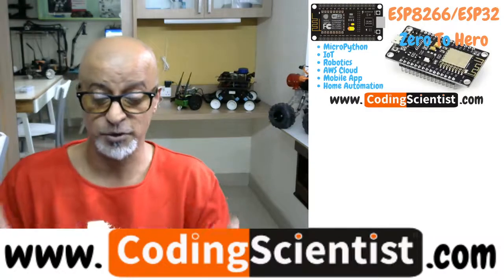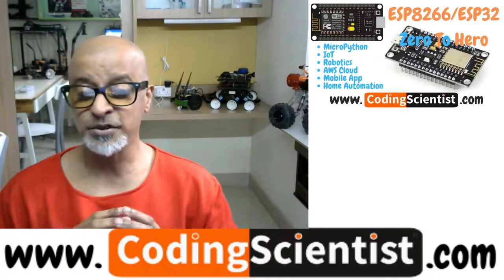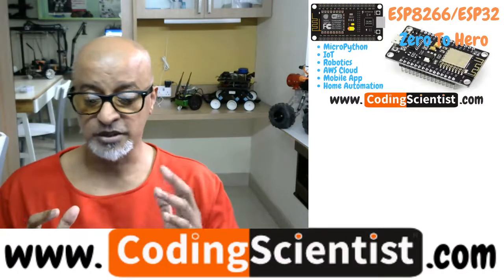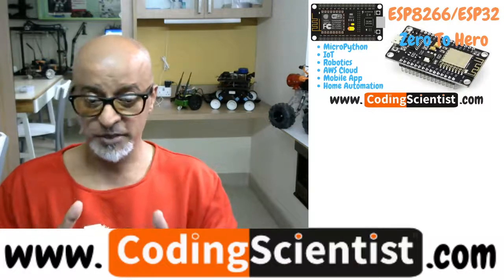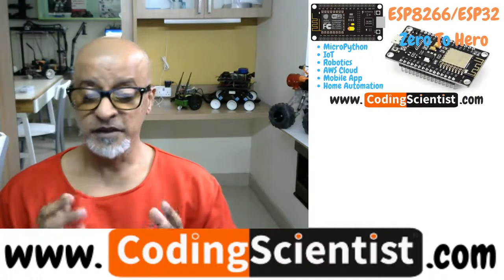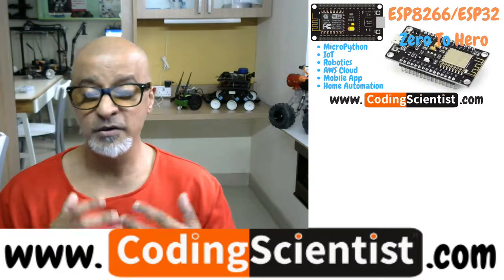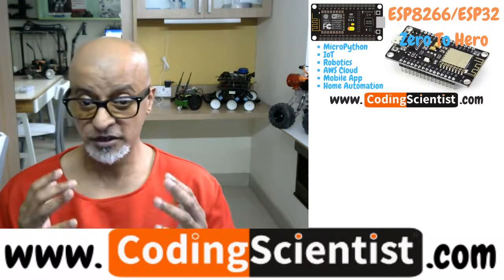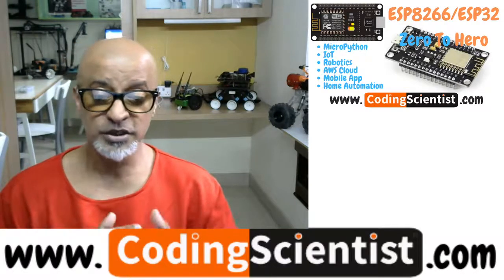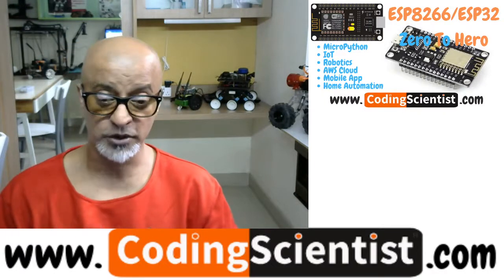This series is for absolute beginners from zero level who do not have any knowledge of Python, C++, or microcontrollers — this is the right platform. We will be using both C++ and MicroPython to build a wide variety of projects. We will use Arduino IDE for C++ and Thonny IDE for MicroPython coding in this series.